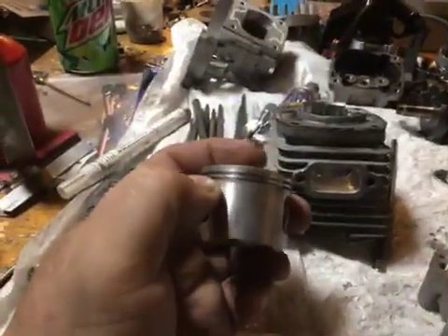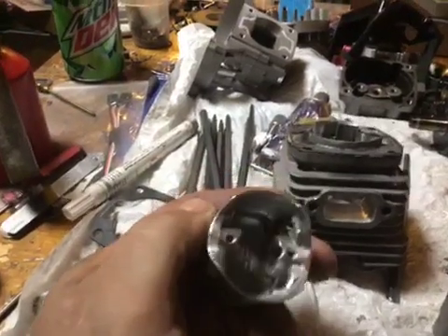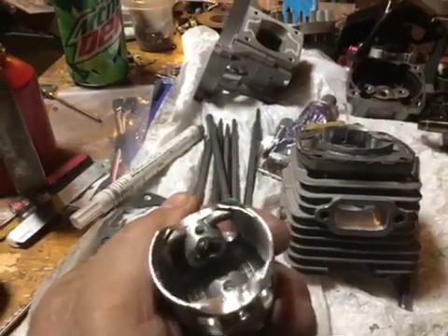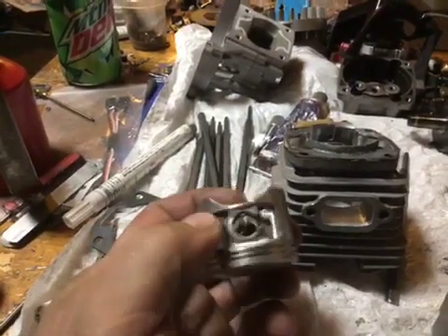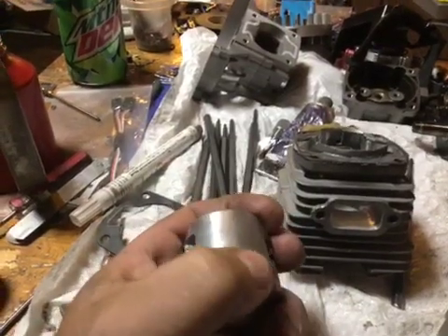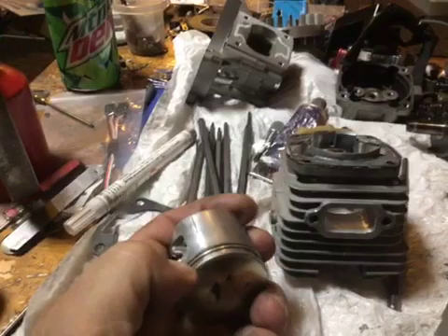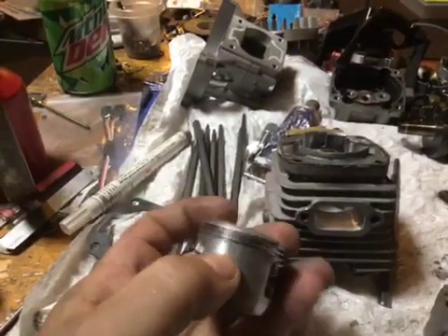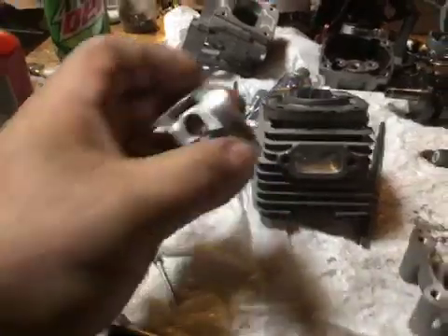Here's the piston modification for the added intake timing. Lightened and reshaped. I roll my edge just a little bit on the exhaust side because when two-strokes detonate or melt, it usually starts right there. If you roll that sharp edge, it can keep it from happening.